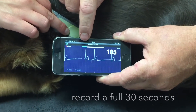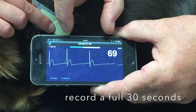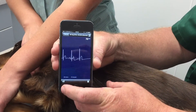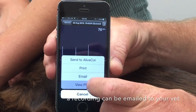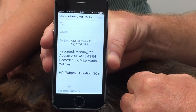The blue bar indicates the filling of the memory. I've preset mine to 30 seconds, which is what I'd recommend in your settings. Once completed, the name of your pet can be added and sent as a PDF, as an email, to your cardiologist or veterinary practitioner.